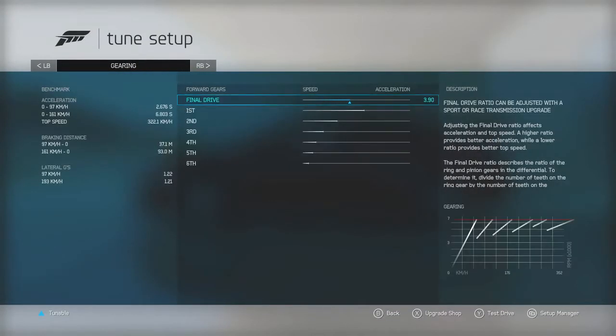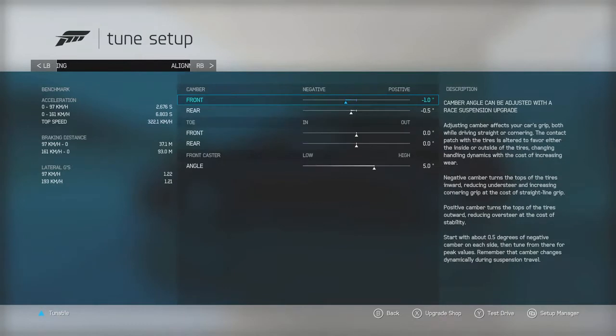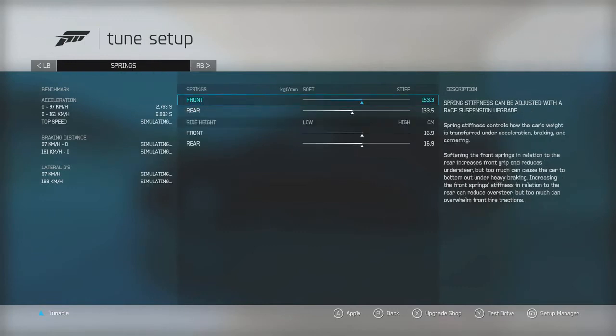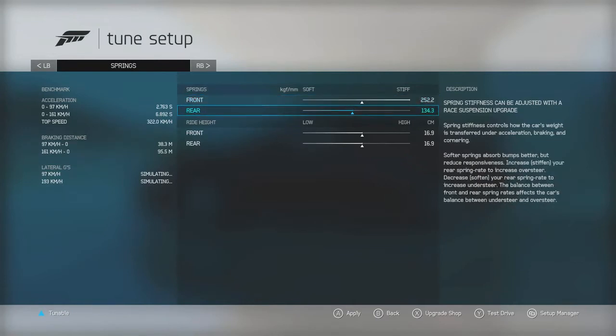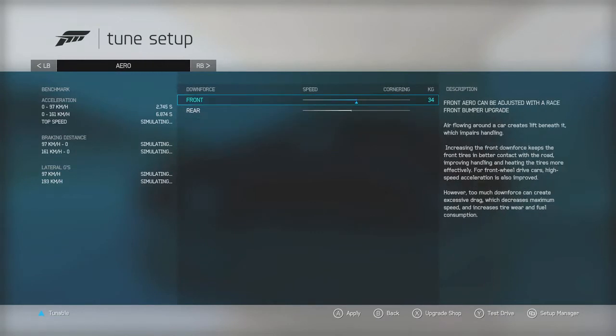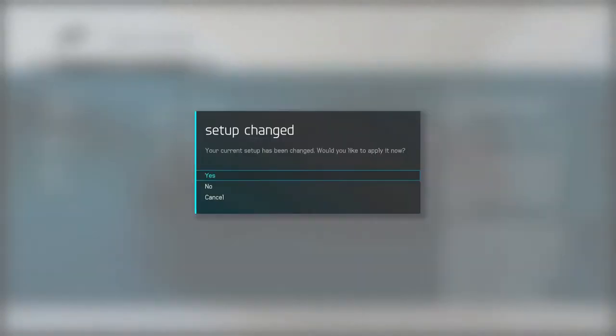Let's jump into the tuning aspect and put a baseline tune on this thing. Once I get it out on the track I may change a few things, but this is gonna be a stance build as opposed to a race build. We gotta put on that negative camber — all day every day — that's looking good. Sway bars — stiffen them up. Everybody says that in the real world stiff suspension is gonna screw up your launches, but it's a video game. Stiffen it all up because this thing has got to hold that stance all the time — we don't want any rubbing.